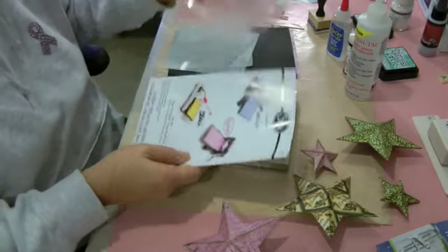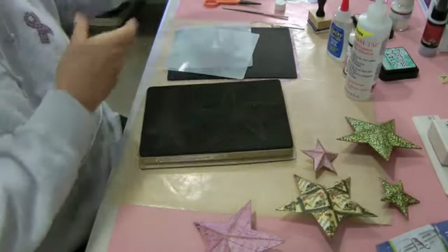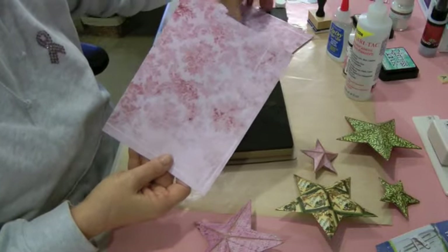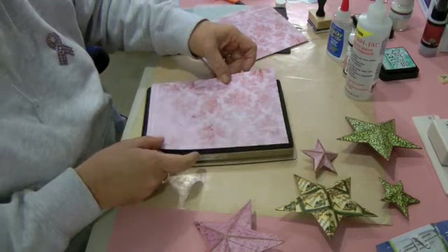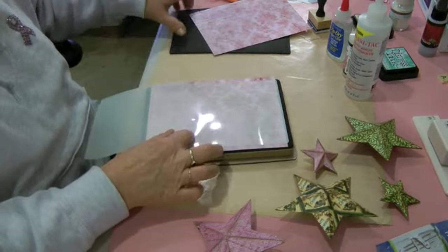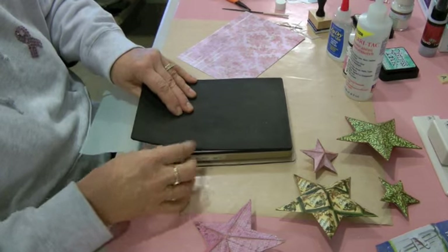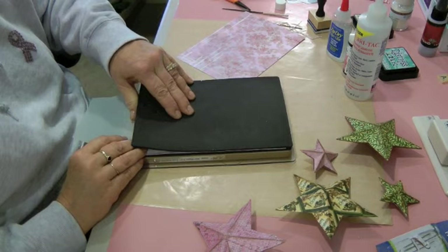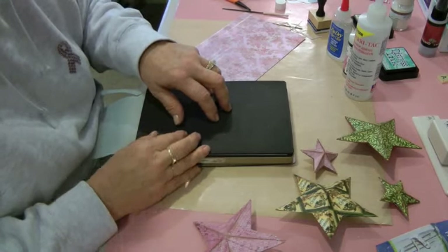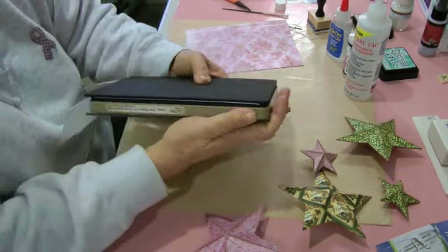I'm going to run this through my Big Shot. The sandwich is just your base plate, then the die, then your paper — I'm using Tim Holtz Shabby paper. I've cut out my paper and assembled the sandwich with the crease pad on top. Don't run it through twice — I tried that forward and then backward on the Vagabond and it shifted just the tiniest bit, making a second cut close to the first, so there were little slivers and the star didn't fit together properly. Run it through once.